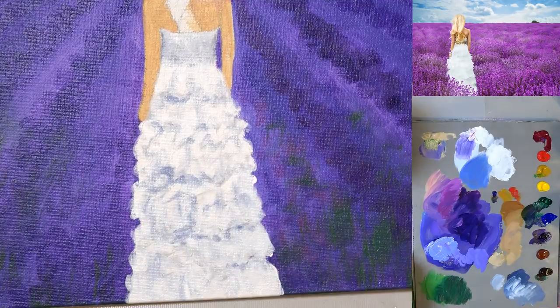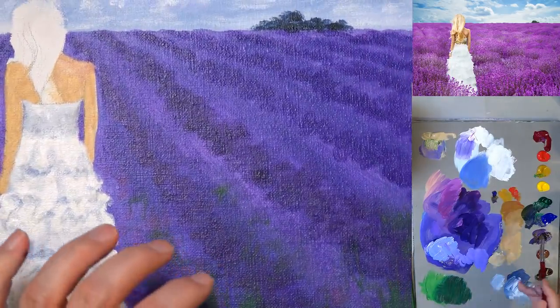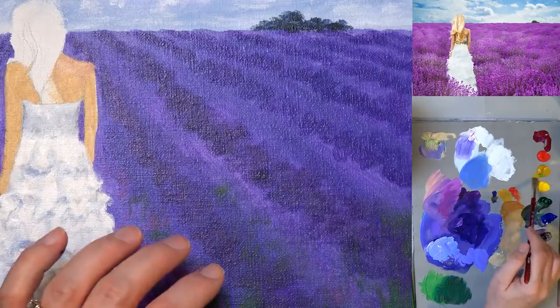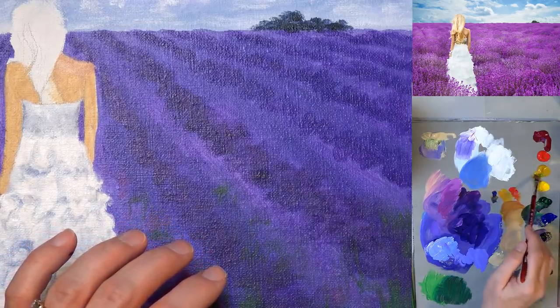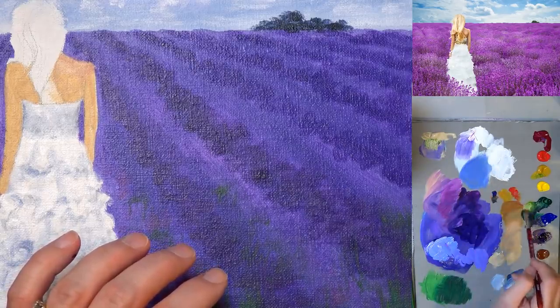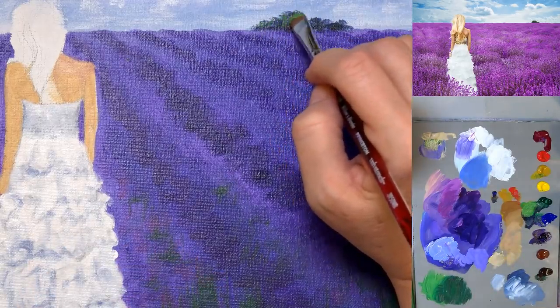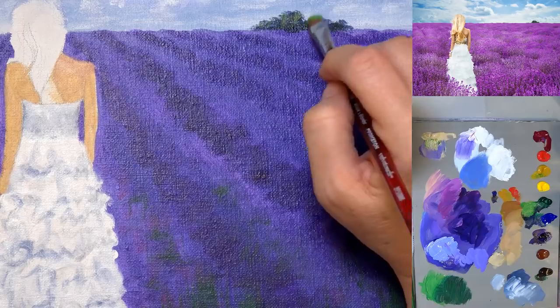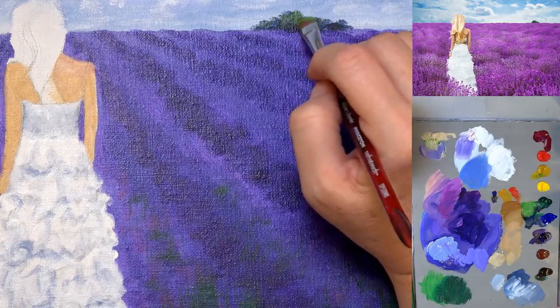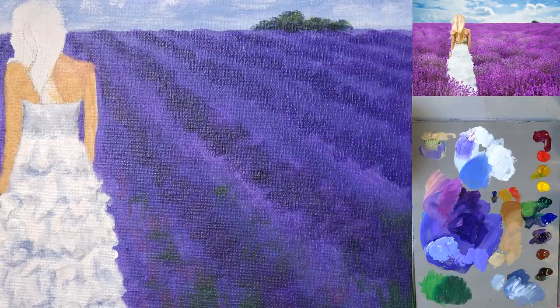Let's go ahead and start on our lights on our field. Let's put a little highlights on our far trees here — I'm grabbing some Yellow Oxide, some green, and a little bit of Unbleached Titanium, just putting in a little bit of highlight down there.